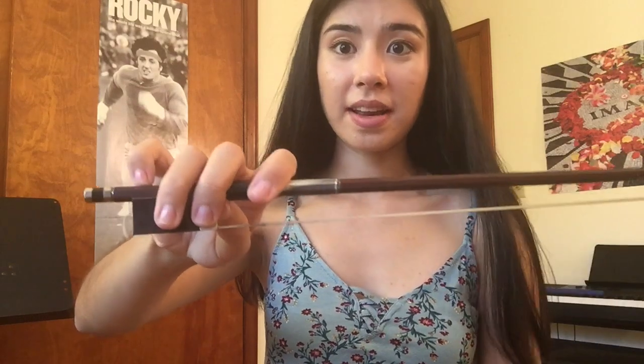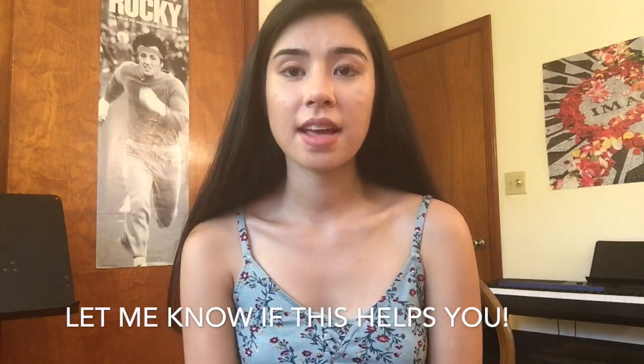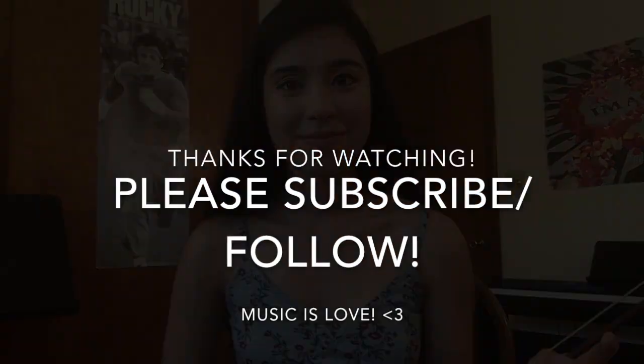I know this will feel pretty unnatural at first, but with practice and by being aware of each step you're on your way to getting a proper and natural-feeling bow hold. Learning how to get a proper bow hold is probably one of the most difficult parts of starting to learn the violin or any string instrument, but hopefully these steps will help make it a little bit simpler. I appreciate any feedback, so please leave a comment below. Thank you so much for watching and I'll see you next time!